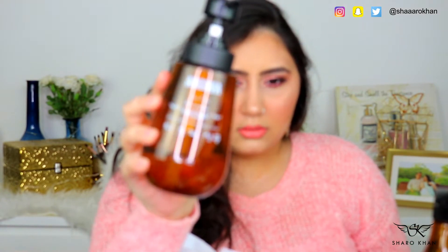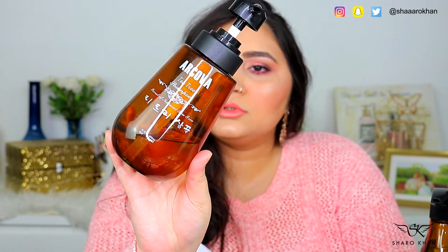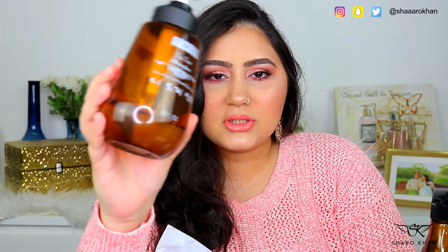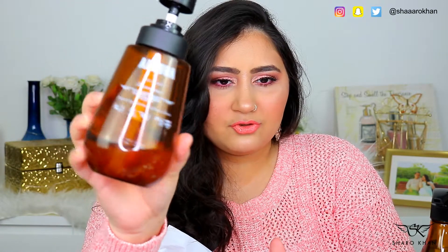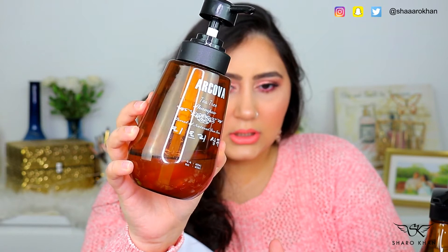There are quite a few interesting products, so let's get started. First, I got two shampoos. I have already started using one and it is about to finish. This is the Arcova Tea Tree Shampoo. This was for around 19 dirhams. I don't know if it does anything great to my hair, but your hair feels really clean after washing it. It doesn't have any great fragrance, just a natural fragrance.